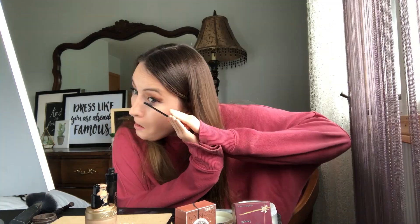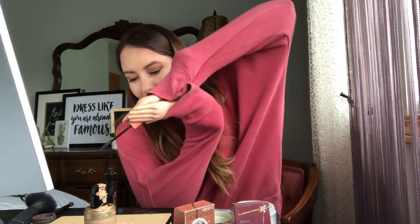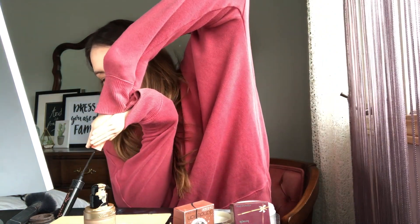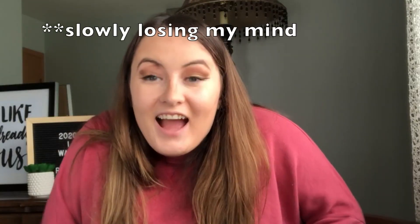So it's time to finish the eye look with a little bit of mascara. The last thing is the Anastasia sparkly lip glass. My lip pick — I got it from Home Depot.